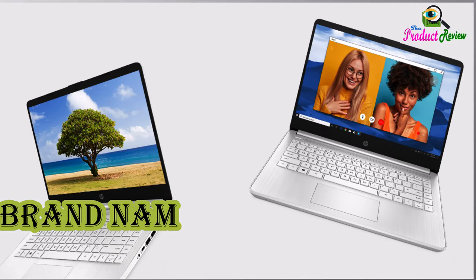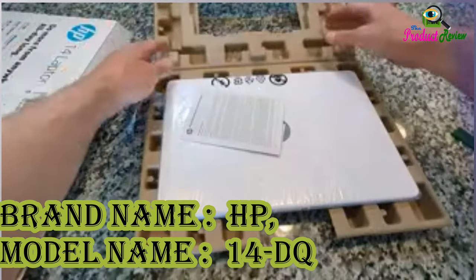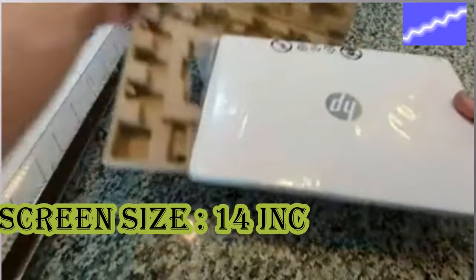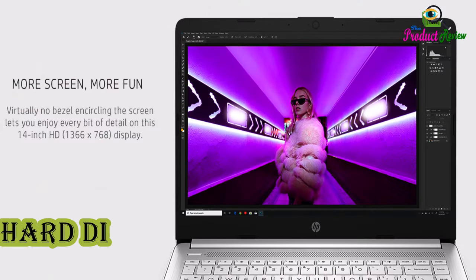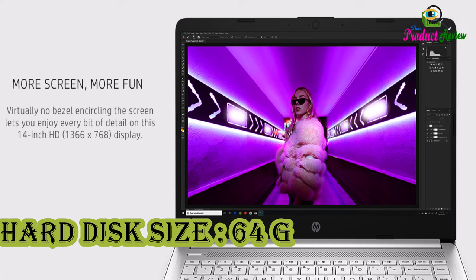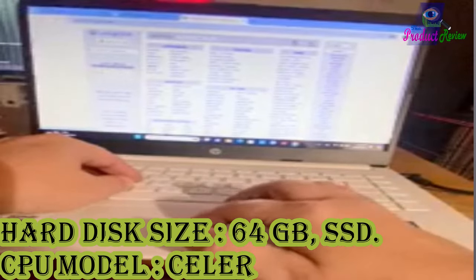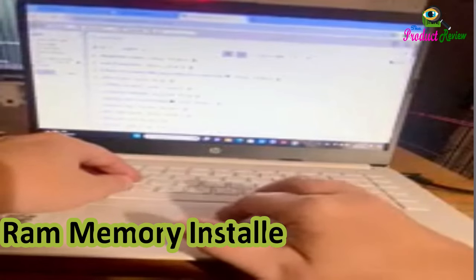Brand Name: HP. Model Name: 14DQ0040NR. Screen Size: 14-inch. Color: Snowflake White. Hard Disk Size: 64GB SSD. CPU Model: Celeron N4020. RAM Memory Installed Size: 4GB.